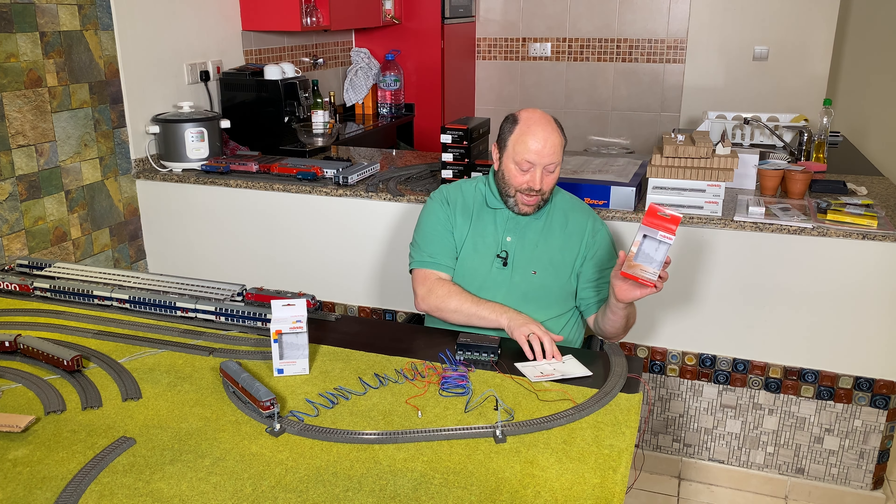There are also some brackets in here — I believe that's for when the signal is on an incline. There is also a screw in here. We don't need the screw. But what we do need is this little thingy here. This is basically an insulator.